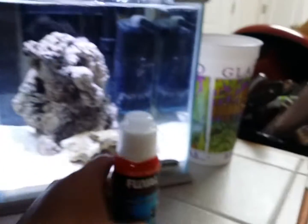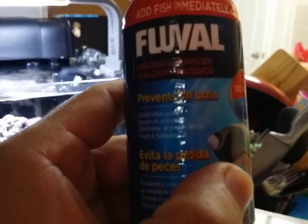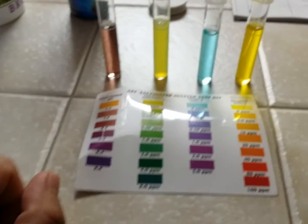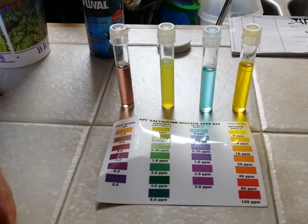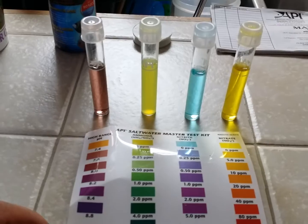I did add this — the Fluval fish prevention bacteria, for biological purposes. And I did a quick test. It's been running for about a week, a little bit more than a week.